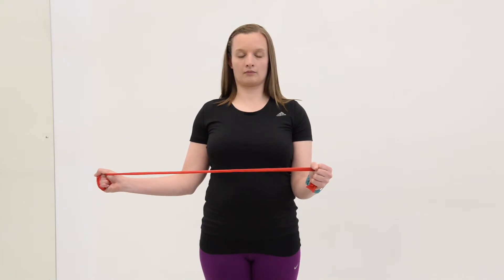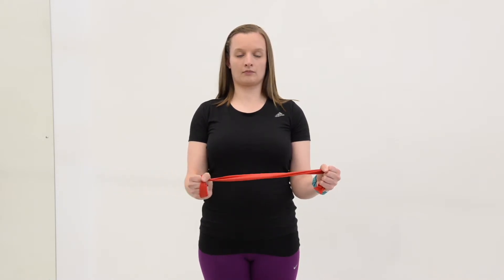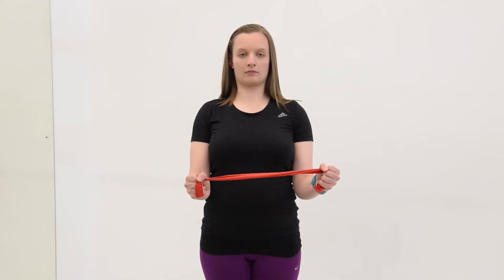Move the forearm of the affected arm out to the side, pulling against the exercise band. Keep the movement slow and controlled.